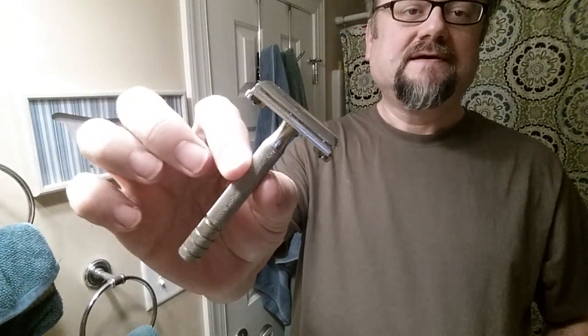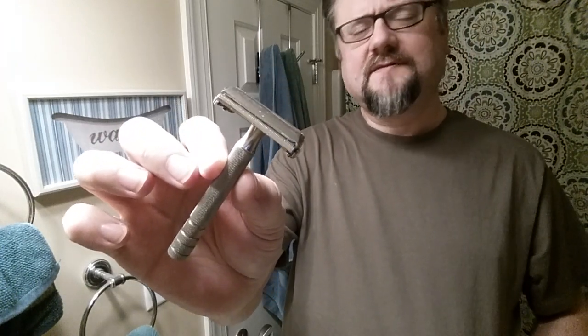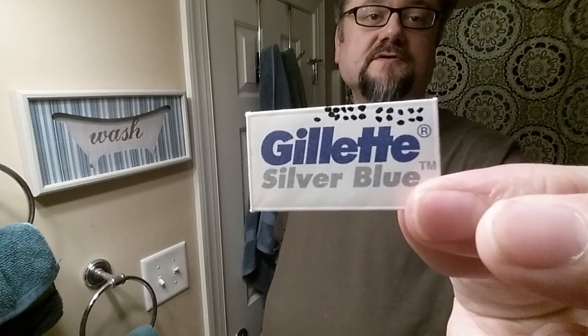The razor we're going to step back to is a great old classic. This is a Super Speed that came around in the 40s — we call him the 40s style. He doesn't have the bigger, fatter handle like the other Super Speeds. He has a little better grip, a tighter grip on the blade, and is a smoother shaver for me than the flare tip Super Speeds. He's already got loaded a Gillette Silver Blue blade with about 21 uses on it, so we'll put number 22 on today.